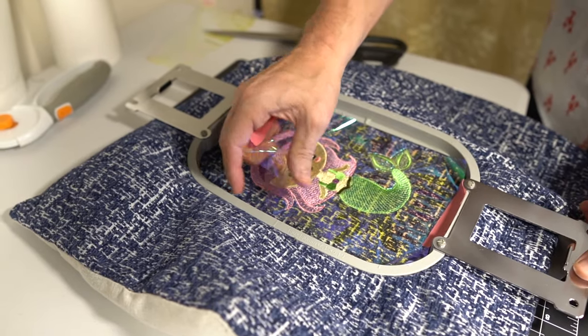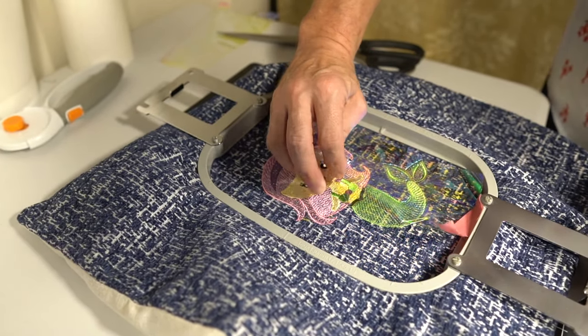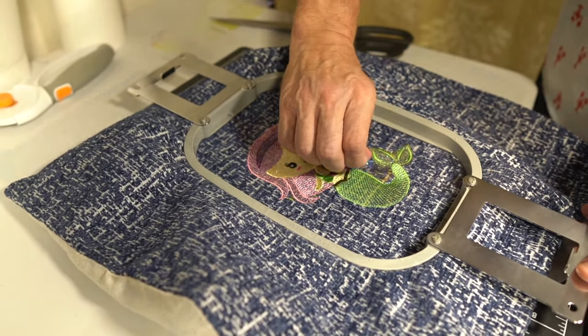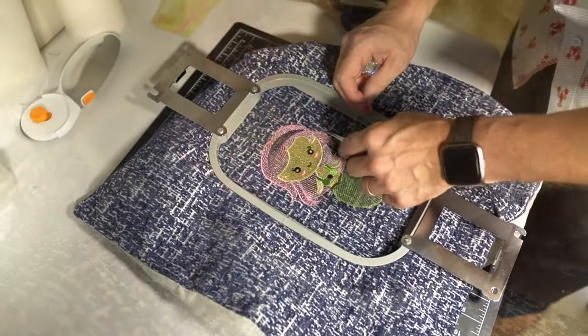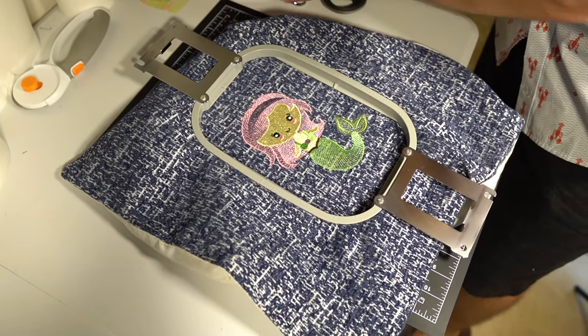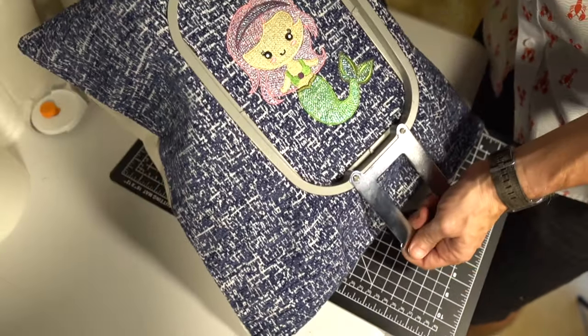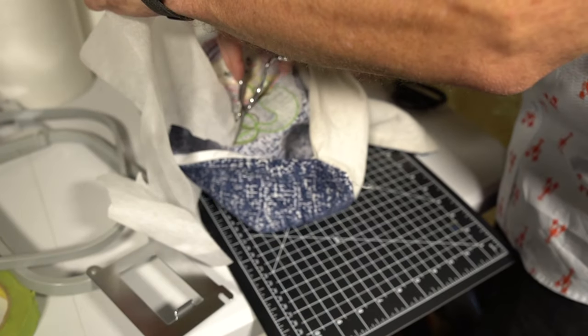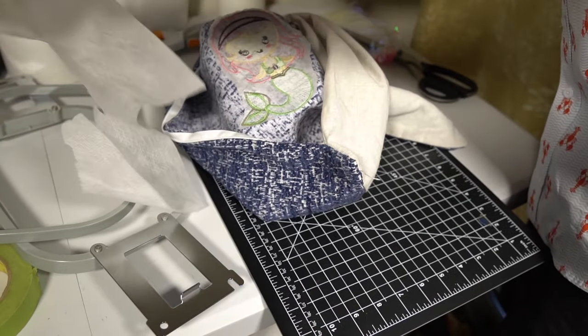Now for the fourth and final step we are going to carefully tear away the Mylar and then carefully cut away any excess Mylar we see inside of the design. Now that all the Mylar has successfully been taken out, we will flip the pillowcase inside out and get rid of all the remaining no-show mesh.